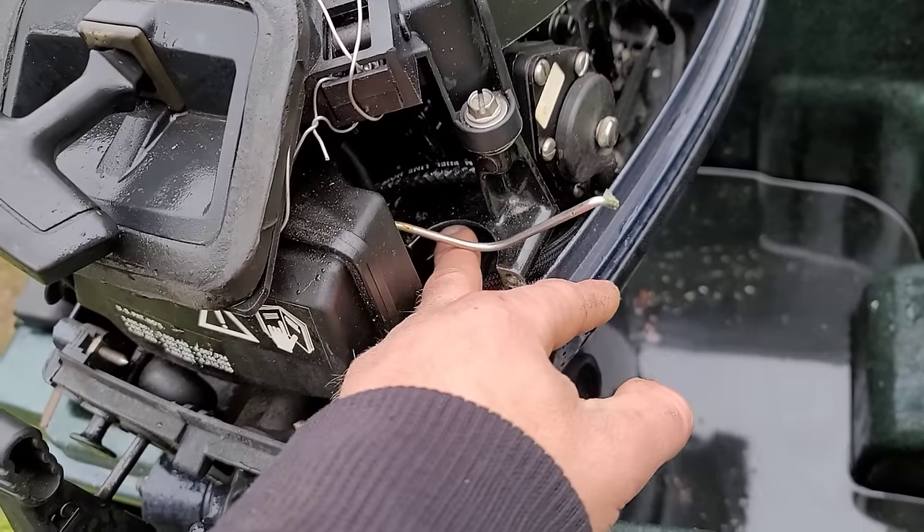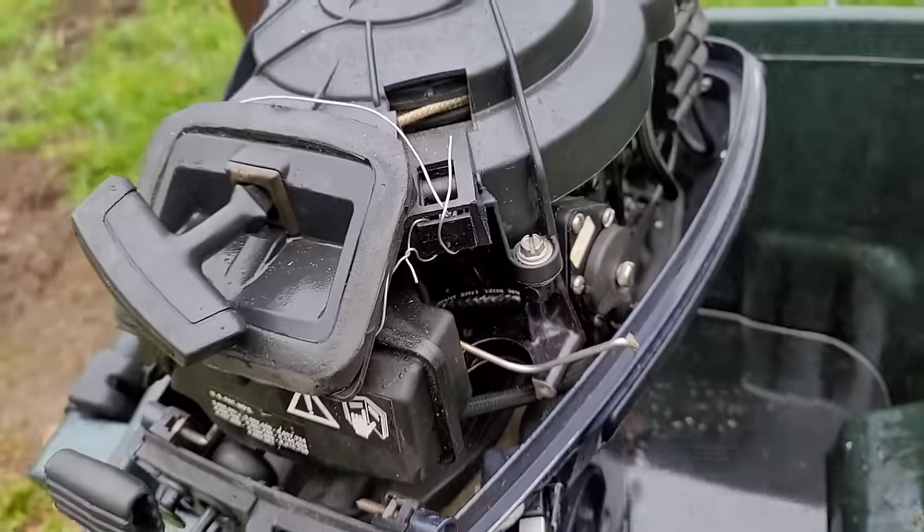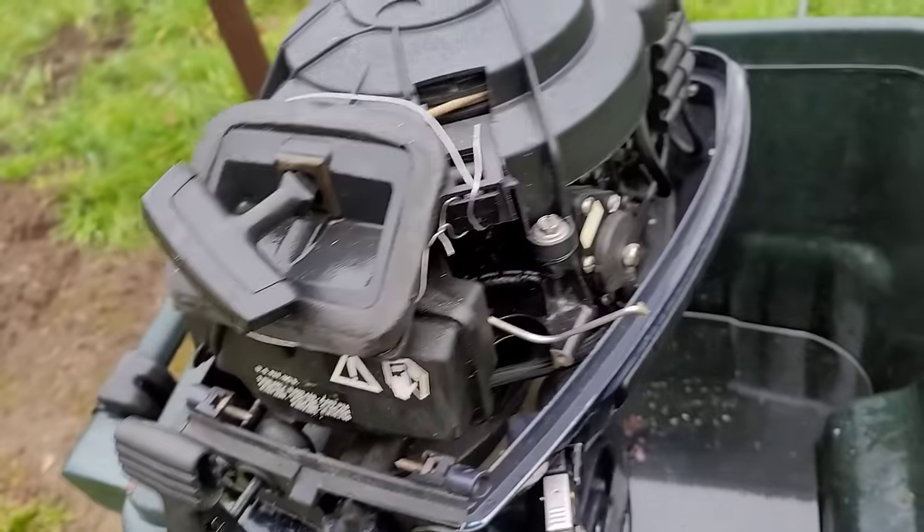See this little circle cutout right here? That's for an electric starter — that was an option for this motor.